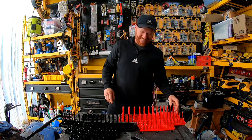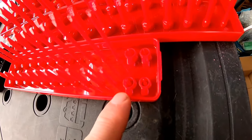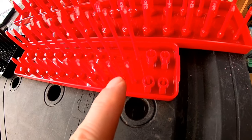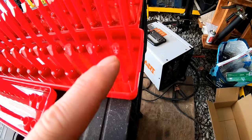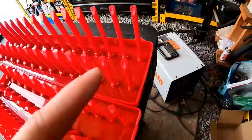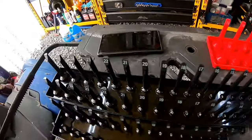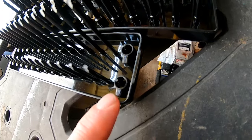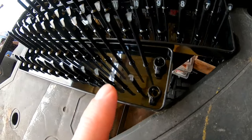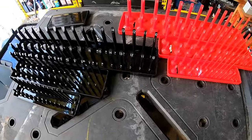Let me give you a little close-up. You got all sizes in here: one-eighth, five thirty-seconds, three-sixteenths, seven thirty-seconds, quarter inch, nine thirty-second, all the way up to five-eighths. Then quarter inch all the way up to one inch, and three-eighths all the way up to one and a quarter. For metric, you got your 10 mil all the way up to 27 mil, six mil up to 20 mil, and four mil, four-and-a-half, five, five-and-a-half, all the way up to 15 mil. You definitely have all your sizes there.